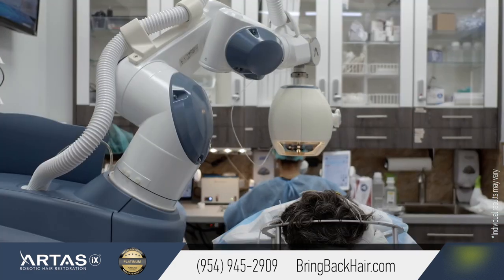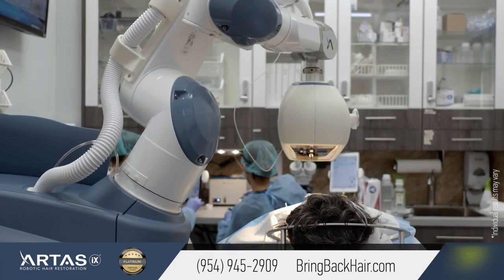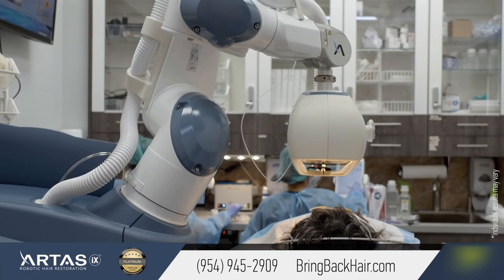What made you choose Artemis? I looked at a lot of different procedures and did a little bit of research on you guys. I saw some of the results you were doing and felt that the progressive robotic treatment was something that I wanted to do.